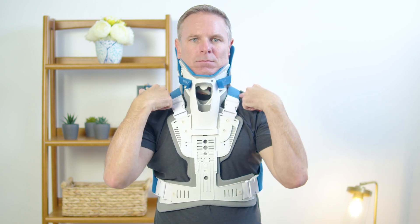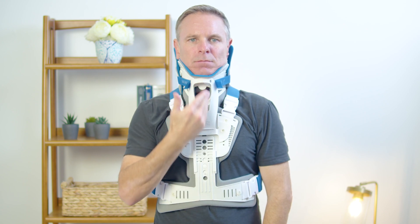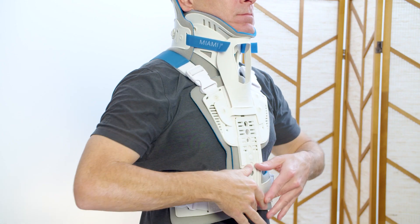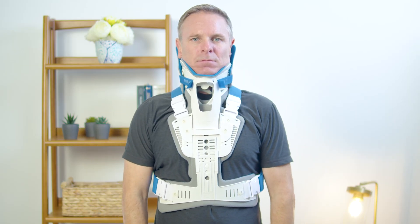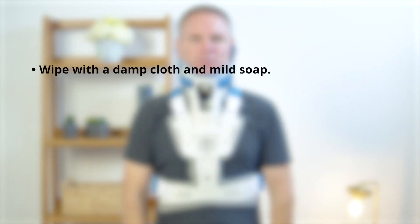The lower plastic edge should not be resting on the clavicles nor digging into the trapezius. Front and back panels are centered on the body with no plastic touching skin. Pads extend beyond all plastic edges, and there is no slack or gaps in any of the straps.